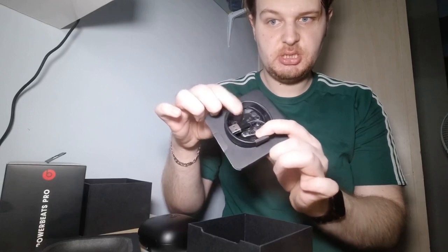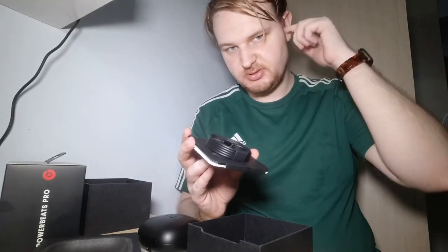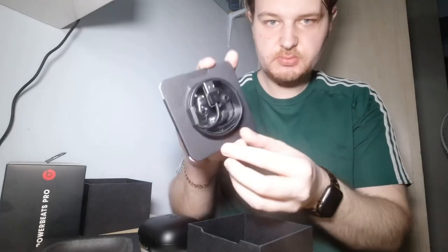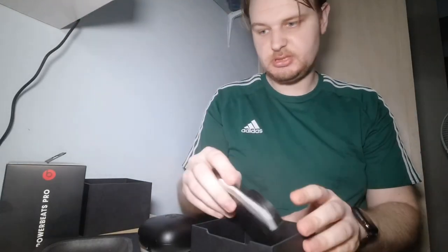We can change the size of the ear tips so you can fit them to your ears. You also have a very long USB cable and the manual — that's what we have.